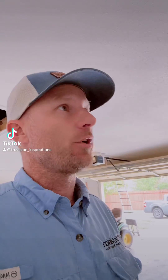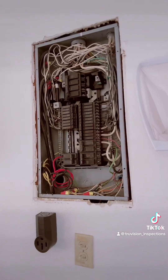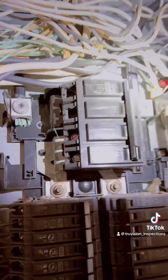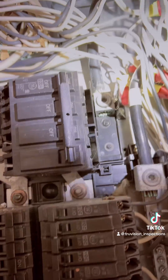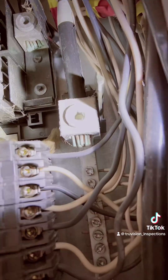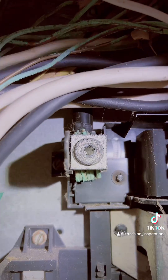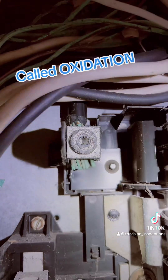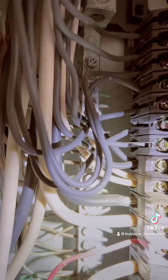Got another electrical video for you here today. We are in a 1984 build and this is a 1984 panel. I want to show you something. If you look a little bit closer — hopefully the flashlight doesn't mess up with a glare or anything — but the ends, the service wires, the branch circuit wiring, it's all got a green film. It's got this green haze to it.